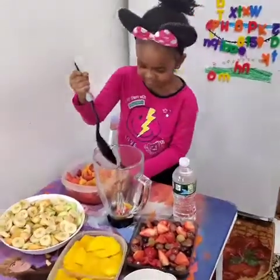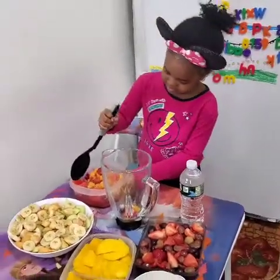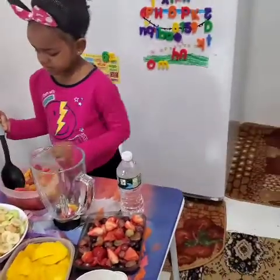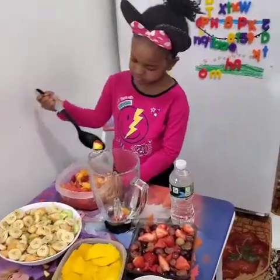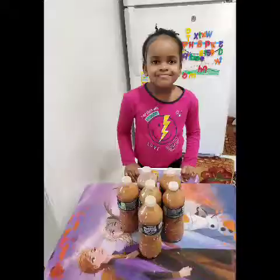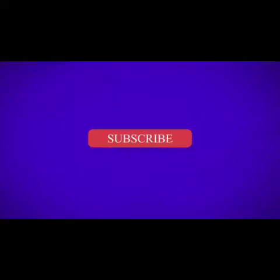Tap water isn't healthy, guys. Some people boil it and drink but I don't do it — I just use spring water all the way. So we have Chef Blessed in the kitchen! She cooks, she blends, she bakes — she loves those things.